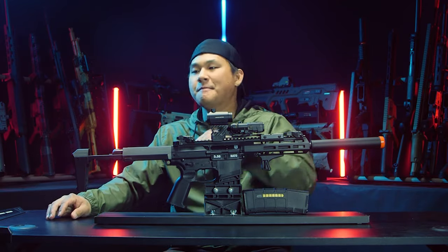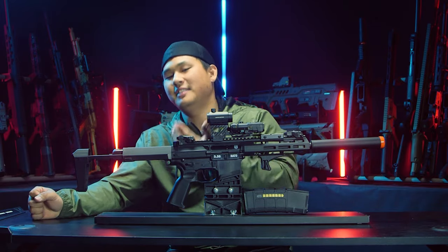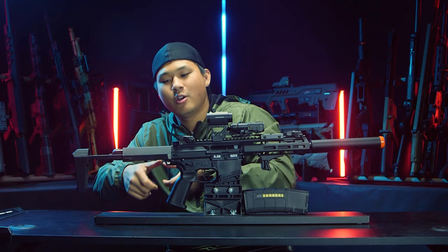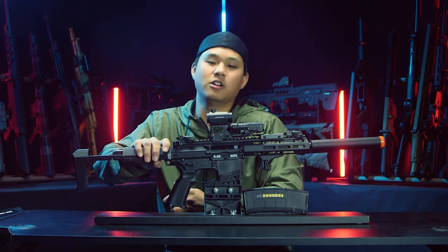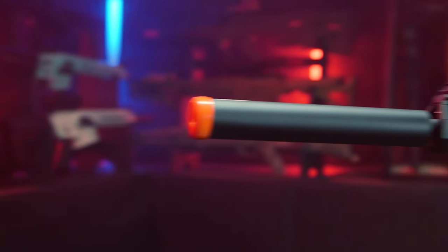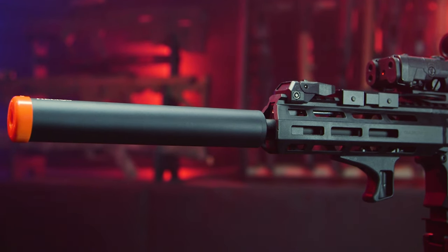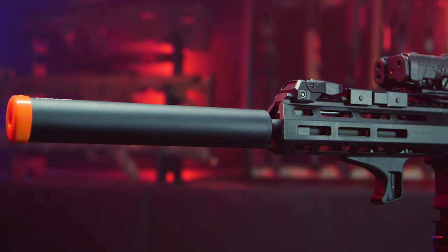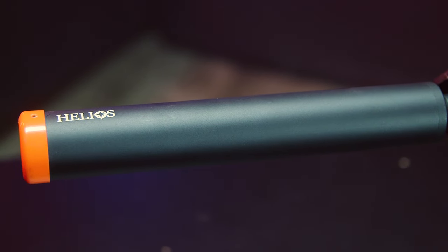Your stick LiPos will fit, your butterfly LiPos will fit, and even the Zion Arms little mini square brick battery — which has quickly become one of my favorites for PDW stocks — will fit here no problem. Now let's talk about the second part that makes this gun a Honey Badger-style gun: the mock suppressor. Big kudos to BO Manufacturing for including a mock suppressor right out of the box.